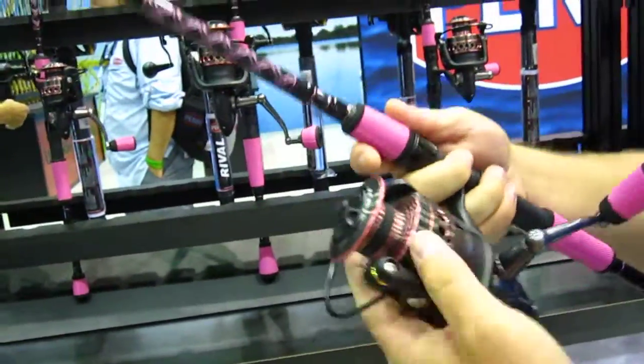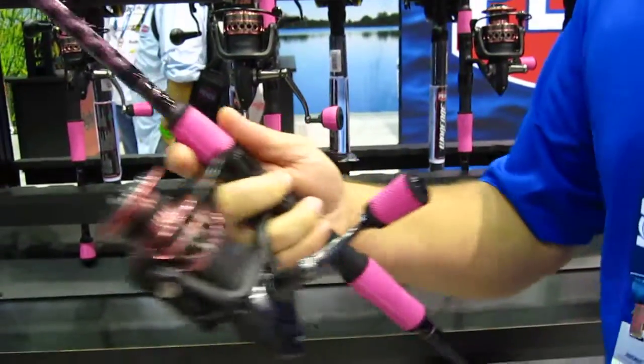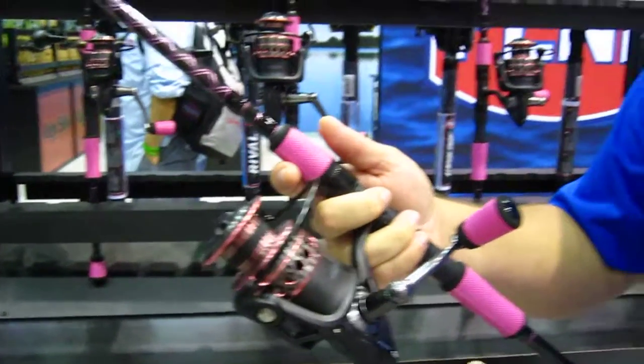Introducing the Penn Passion combos. Really what we tried to do here was base these combos and the reels on our Battle series, which is a very proven series. But we did a couple of key changes to make them better for the female angler.